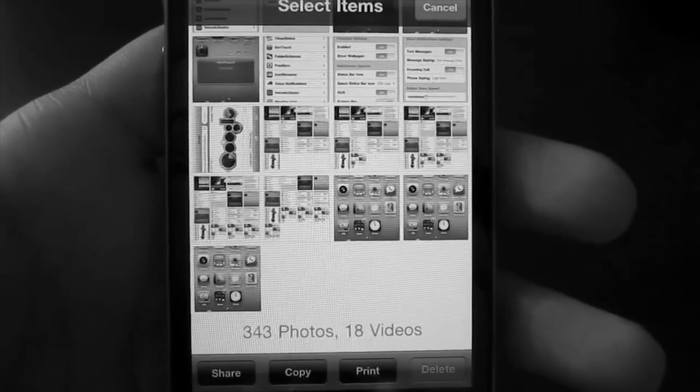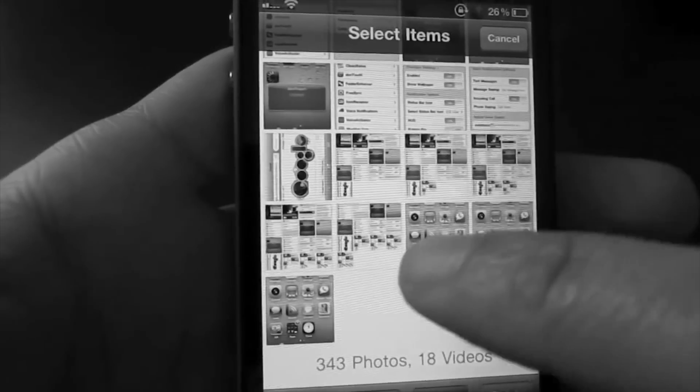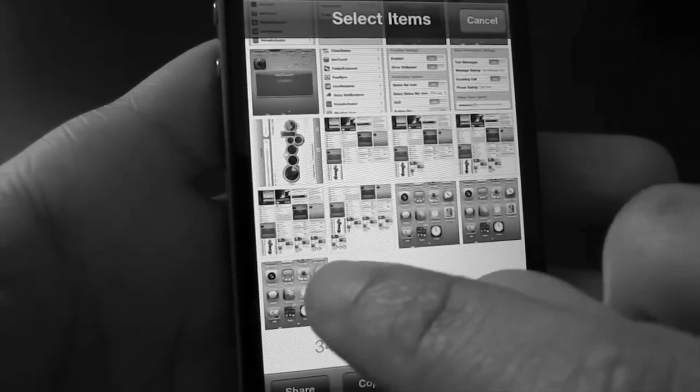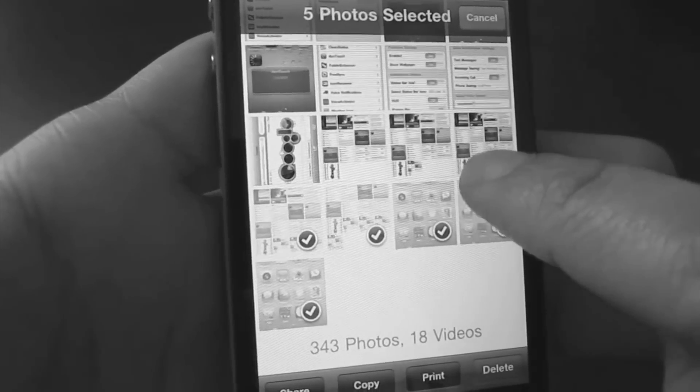Did you know that you could select multiple photos without lifting your finger off your iPhone? Normally what I see a lot of people doing is just tapping each photo one by one. What you can do is just tap and hold and drag across multiple photos. See how that works?